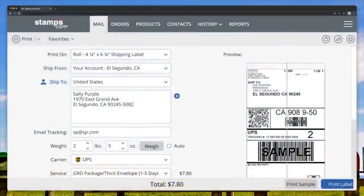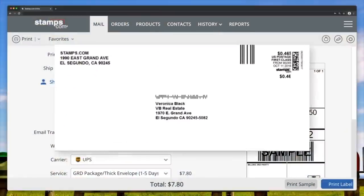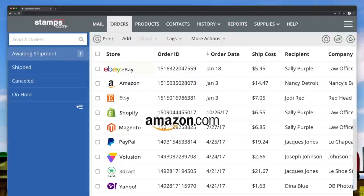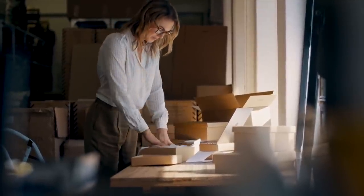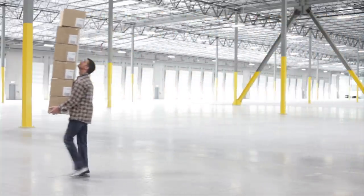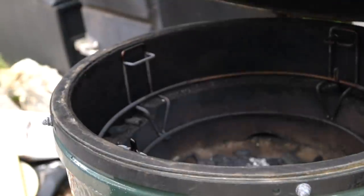This episode is sponsored by Stamps.com. Are you still going to the post office, still paying full price for postage? Thanks to Stamps.com, you don't have to do that anymore. Mail and ship anytime, anywhere, right from your computer. Send letters, ship packages, and pay less — with discounted rates from USPS, UPS, and more. Stamps.com saves businesses thousands of hours and tons of money each and every year. Stop wasting time going to the post office. With my promo code Mr. Make It Happen, you get a special offer that includes a four-week free trial, plus free postage and a digital scale — no long-term commitments or contracts required. Go to Stamps.com, click on the microphone at the top of the homepage, and type in Mr. Make It Happen.